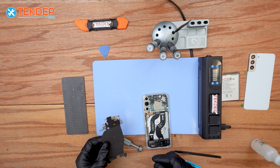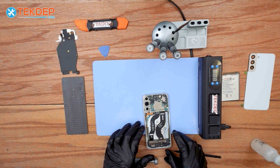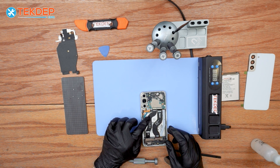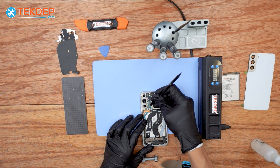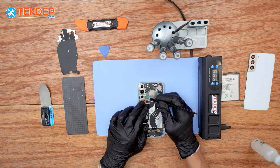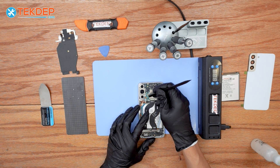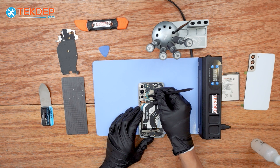Just lift it up and we will be able to access the flex cable of the battery. We have to disconnect it before we replace everything. Once we disconnect the battery flex cable from the terminal of the logic board, we can proceed disconnecting all the cables in order to access the battery and remove it.